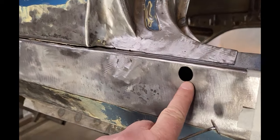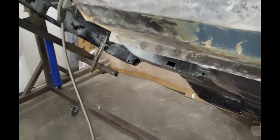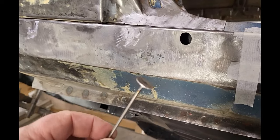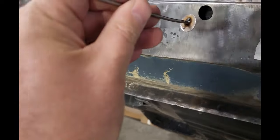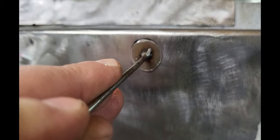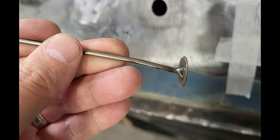For the smaller hole here, I used a step bit and drilled it out to a nice circle, then used the tape method to make my patch piece. However, it's really hard to hang on to a small piece of metal like this, so I welded a little bit of coat hanger to it so I'm able to shape it a little easier as well as fit it in the hole more easily. Then I just cut that off whenever I'm done.